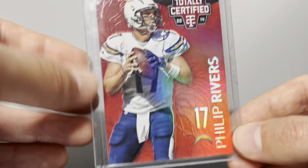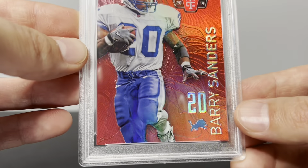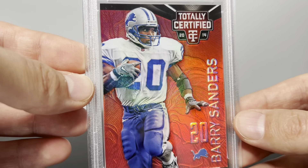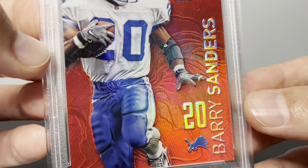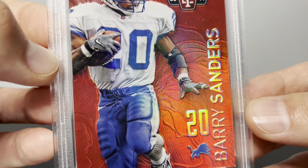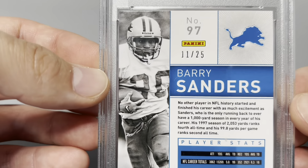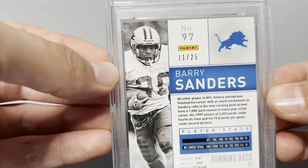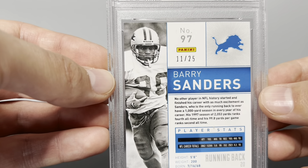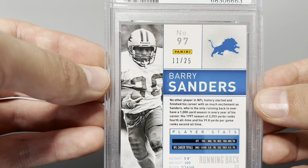I'm going to show you examples of each parallel. First I'll show you the reds — the reds are the most common, but still rare. There's only 25 reds of each player. Here's a red Barry Sanders — just a beautiful card. Look at the texture and the shine. They're serial numbered to 25. One thing I really like is how on the back of the cards they put a unique photo that's different from the photo on the front. A lot of products these days don't even put a photo on the back, and if they do it's the same one as the front.